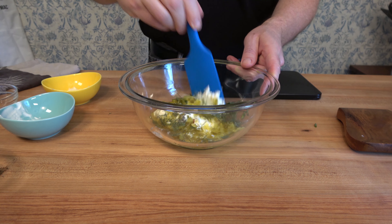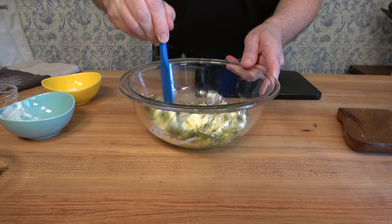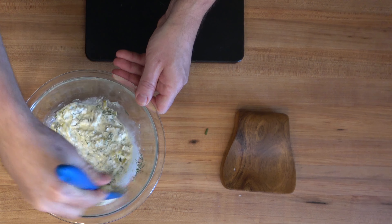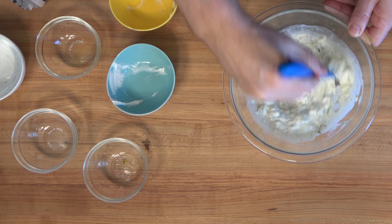Grab a spatula, give it a mix, and there you go. You have an easy savory sauce for fish. Thanks for watching the Sauce and Gravy channel. I hope that you enjoyed this key lime tartar sauce for fish.